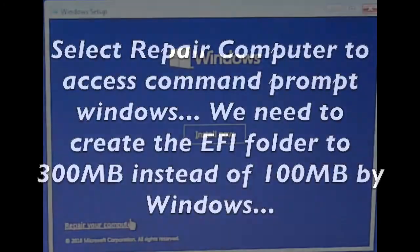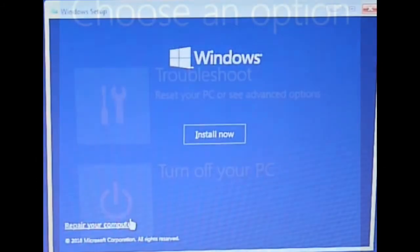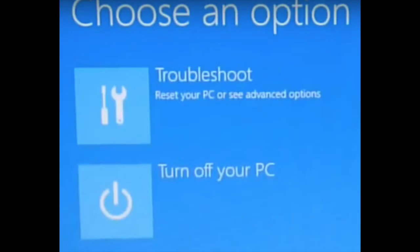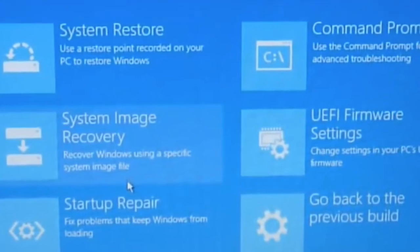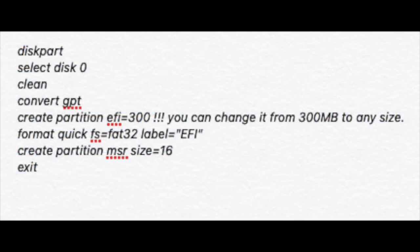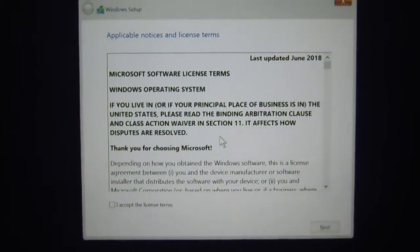Before we install Windows, we want to create a partition — an EFI partition of 300 MB, because Windows only creates 100 MB. So we use Repair and select Command Prompt, follow these commands here, and we can create one. When we're done, we can redo it.